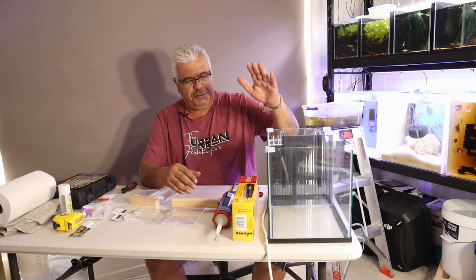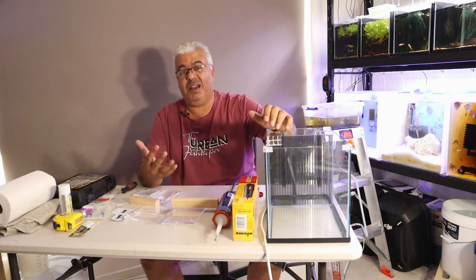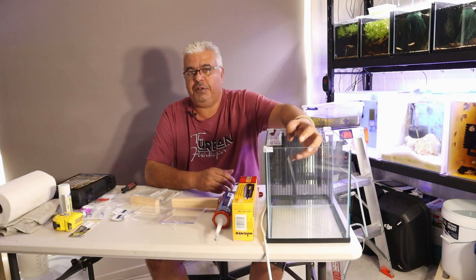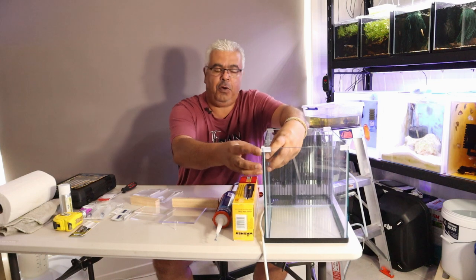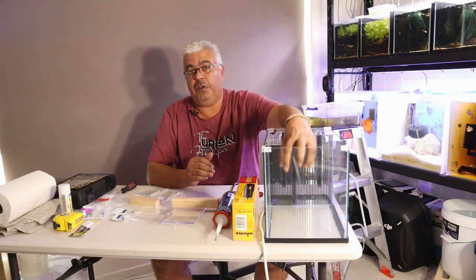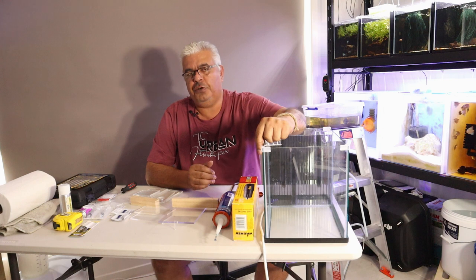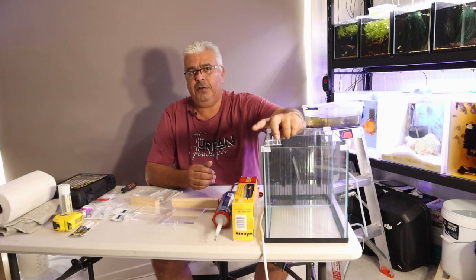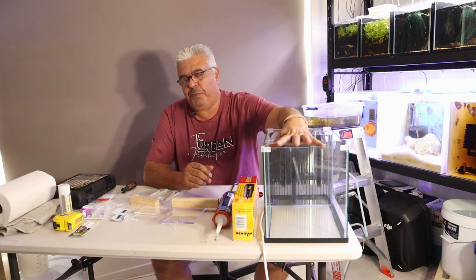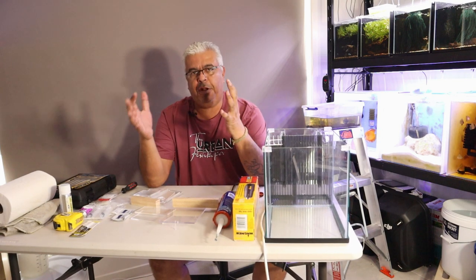What you can do instead is build an overflow box. The principle is very simple: you've got one side of the box on the inside of the aquarium and one side on the outside. The water flows from the inside box to the outside box, then into the sump. There's a pump that pumps it back up into the aquarium. The transfer happens via a U-bend pipe going between the two containers, filled with water, and as pressure increases on the inside it pushes the water through and it flows out the back.